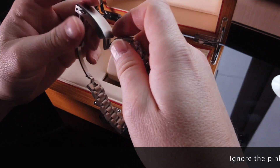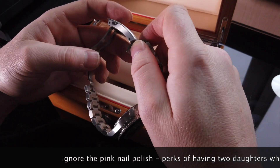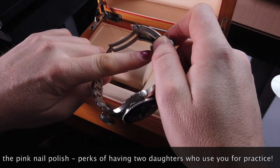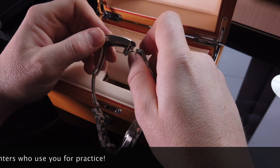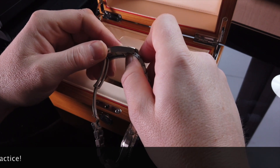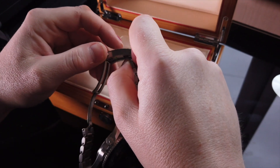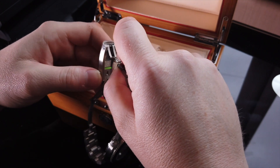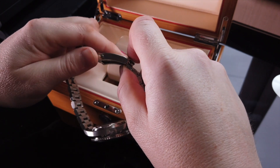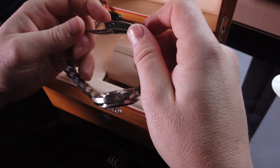Now one thing I picked up in someone else's video — on the lip of this diver's extension, around the edge there is a tiny little lip, and I've seen a few videos where people struggle to get this diver's extension back in and just leave it hanging. You need to almost sort of scoop it under so it goes in vertically and closes in securely. Nice and easy.